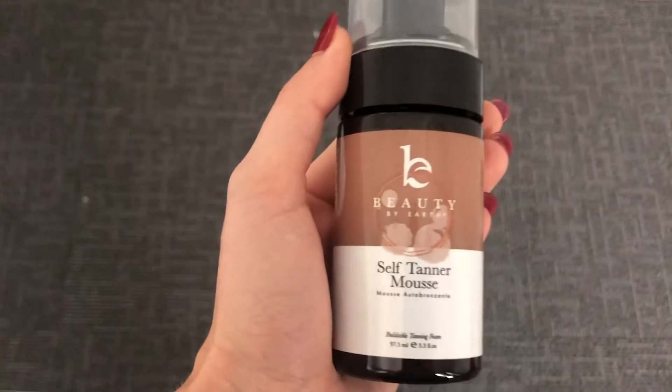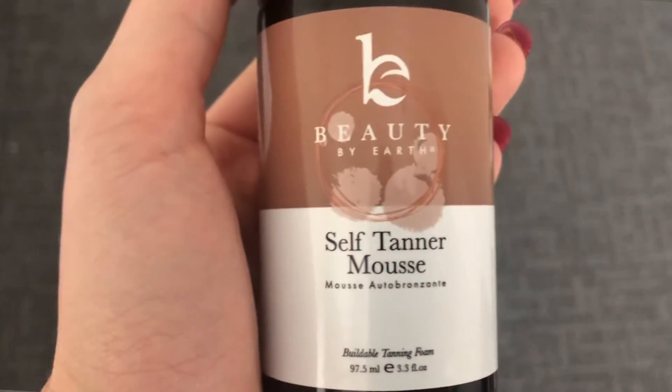Summer's coming to an end here in Boston, so I've been trying to find a way to preserve my tan that's safe and natural. I love that I found this Beauty by Earth self-tanner mousse. This mousse is quick drying with all natural ingredients. It gives me the most beautiful glow without the orange.